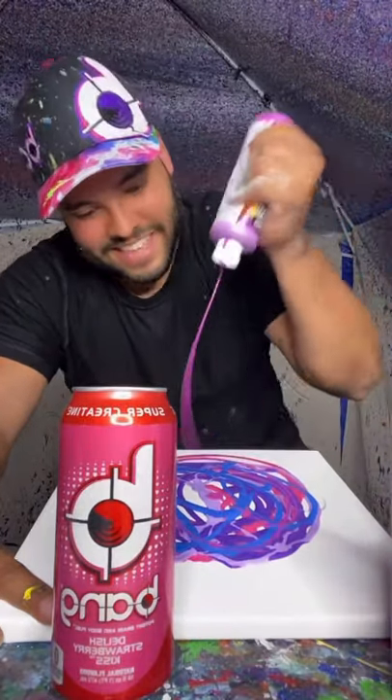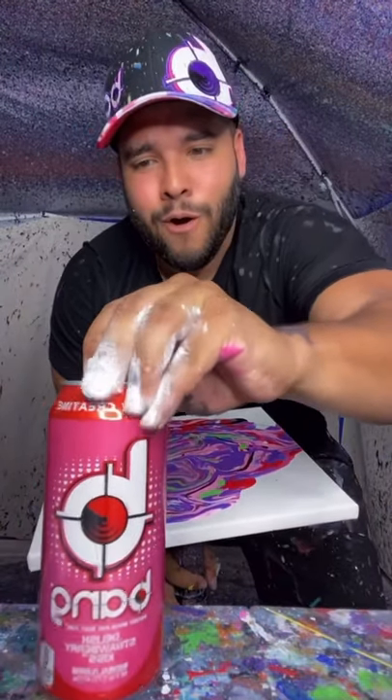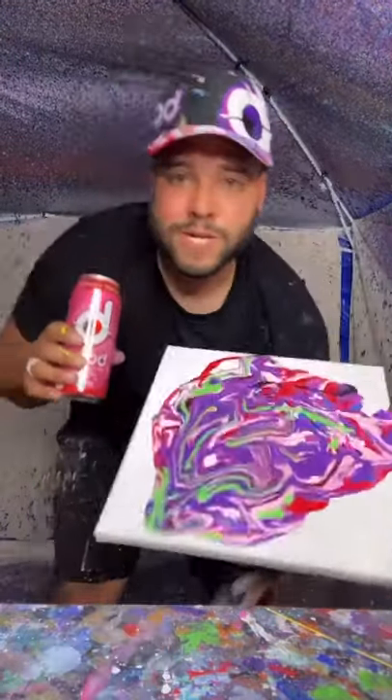So, let's get it. Alright, let's spin this. But before we get started, we gotta crack one open. Ooh. Cheers. Let's get this.